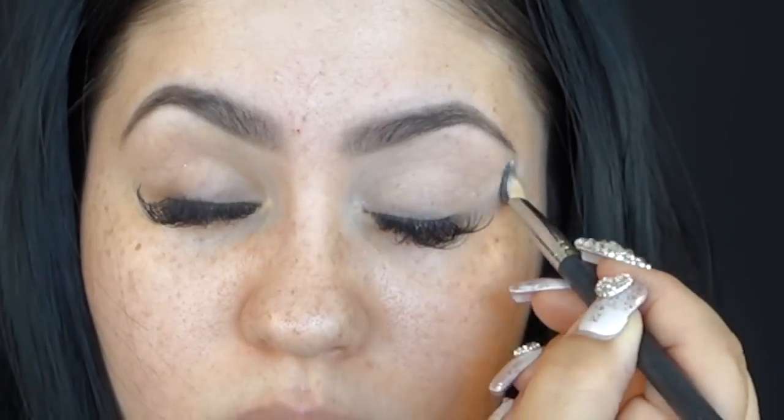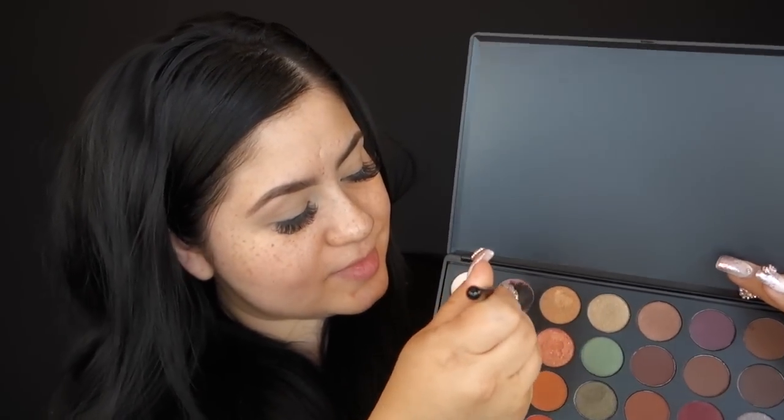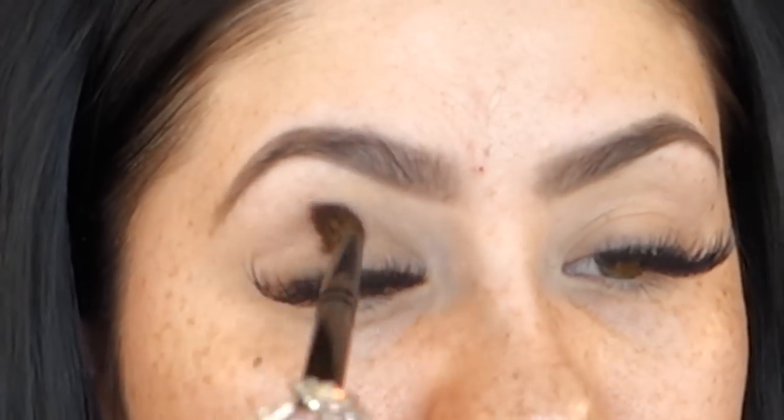I'm going to start off with my eyes rather than my foundation — I want to try something different. I'm applying my Painterly Paint Pod by MAC all over my lid and just a little bit right under the eyes. I'll be using my Babela palette for this look, and I'm taking this color right here, which will be my transition color. Just make sure you dust off any excess and apply this color right on the crease area.